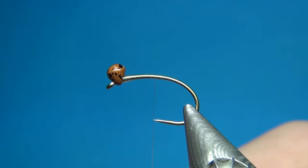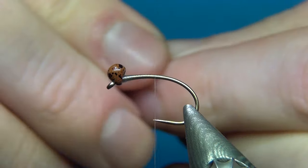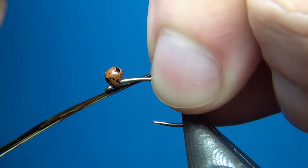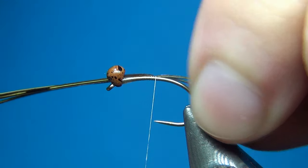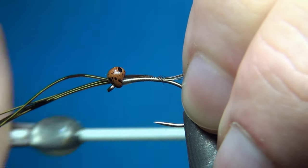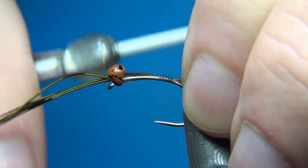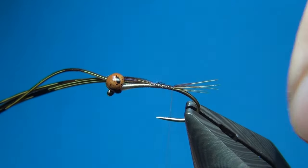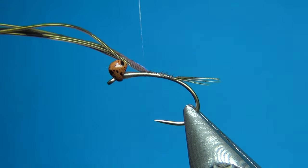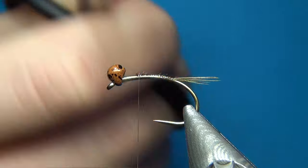I'm just going to take about five fibers or so, tear them off the stem, and then tie these in about half the length of the body — I don't want them to be too long. Just a few turns to check the right length — this seems quite good. Then holding these at a slight angle upward is going to keep them in the center of the hook. I'm going to stop about where the barb is on a hook with barb, then go up again right behind the bead tying these down, then cut off the excess.